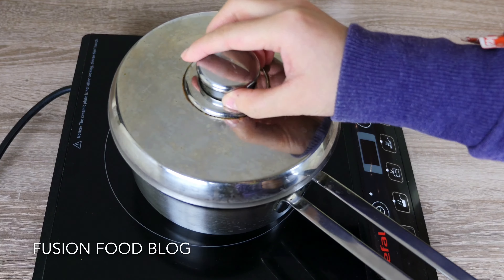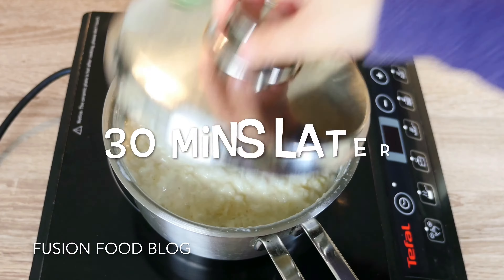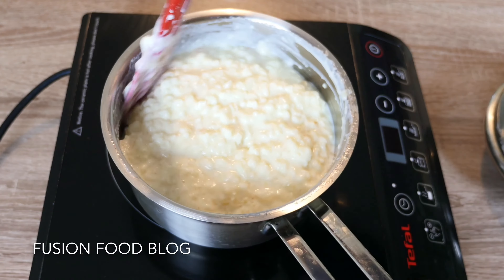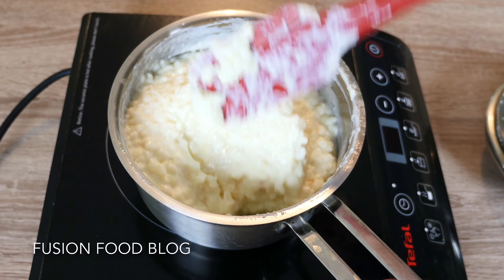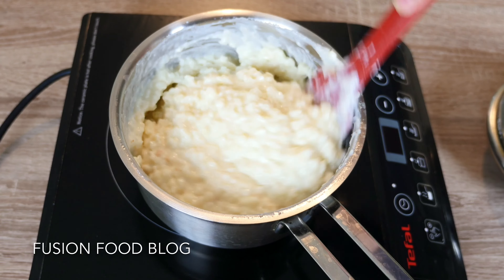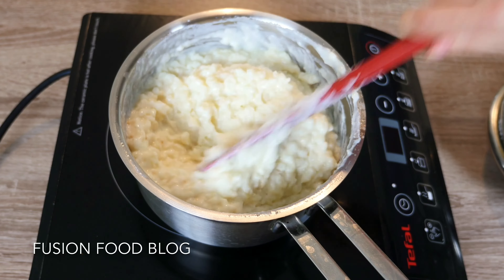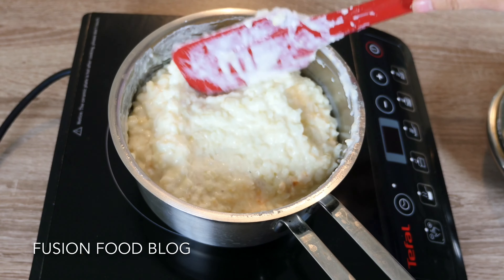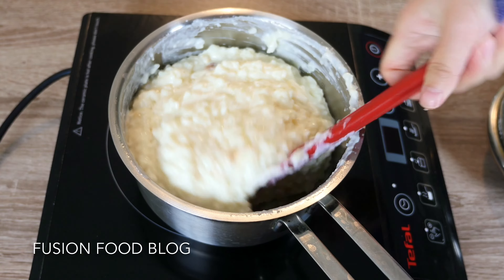Once the milk rice starts boiling again, turn off the heat, cover it with a lid, and let it cool. After another 30 minutes, stir the milk rice with a spatula. It should be about the correct consistency — kind of thick and gooey.